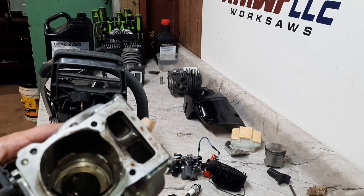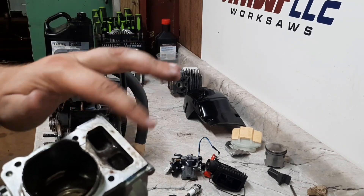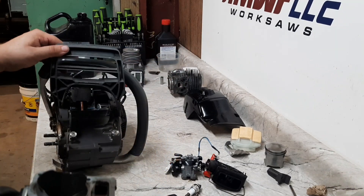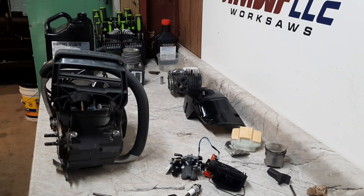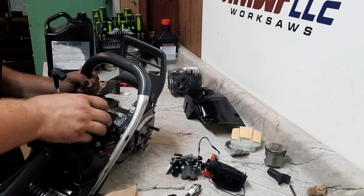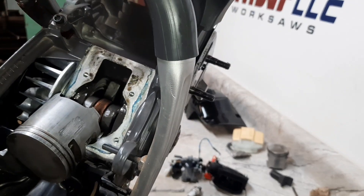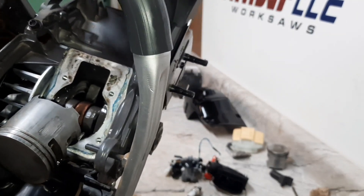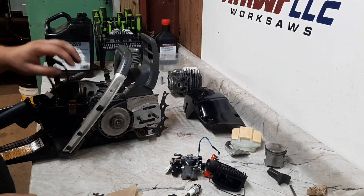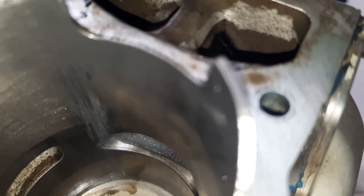Well, it looks like that might have actually been the problem there. See those little brown spots? Looks like some fuel mix is actually blowing through underneath the base - there was a little bit down here on the case. There's the little score on the piston, and you can see the case looks like it was leaking right through here. It's not a bad score - I'm just going to clean that up. Just a little bit of transfer in there, we'll get that all cleaned up and it'll be good to go.